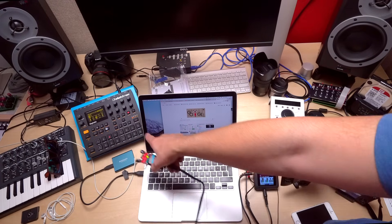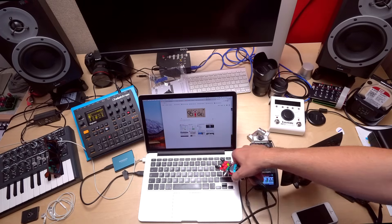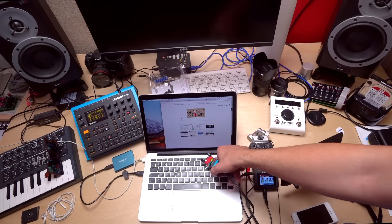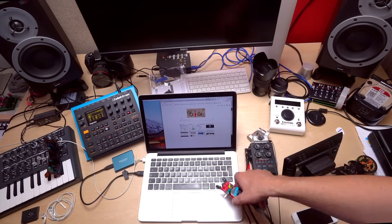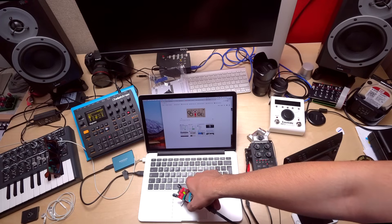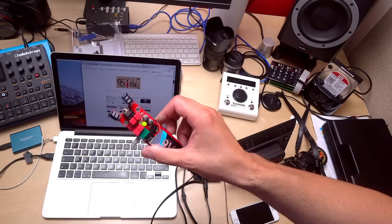You can sample these sounds and use them in, say, the DigiTakt. Or you could plug it into a modular synth and use this as a CV source — a very complex CV source, but an interesting one nonetheless. I love this thing.